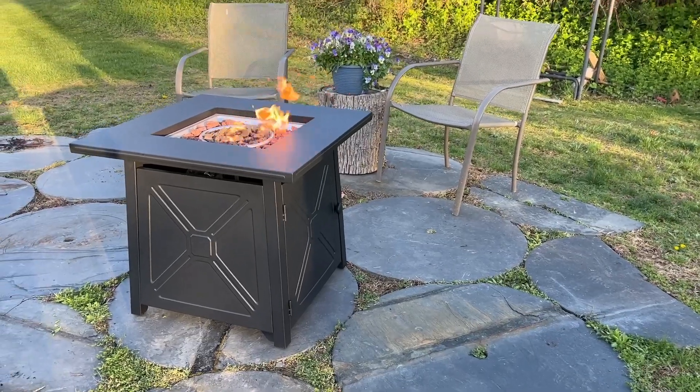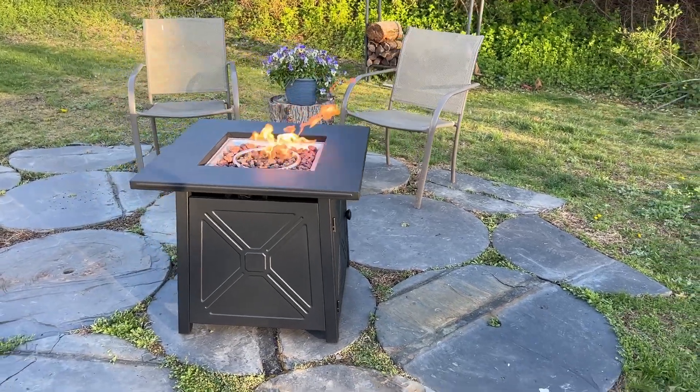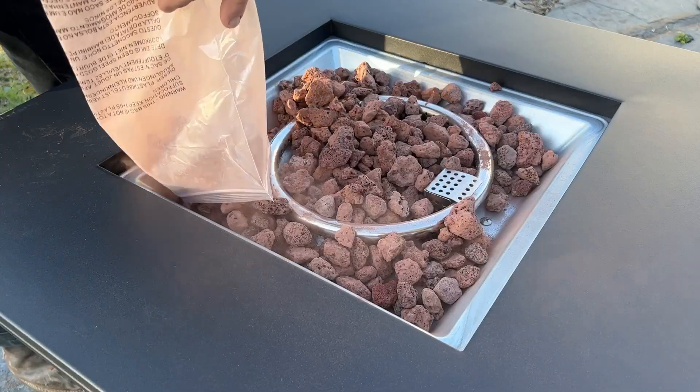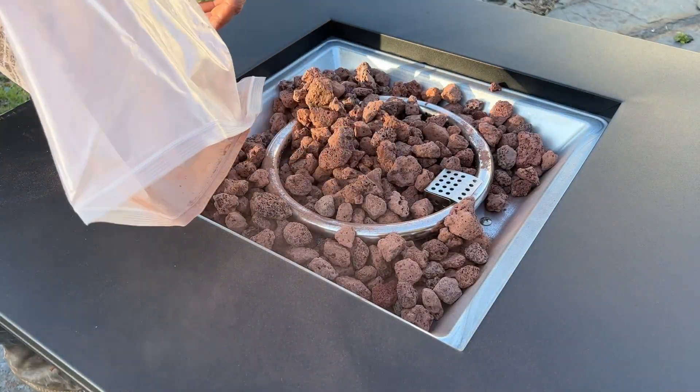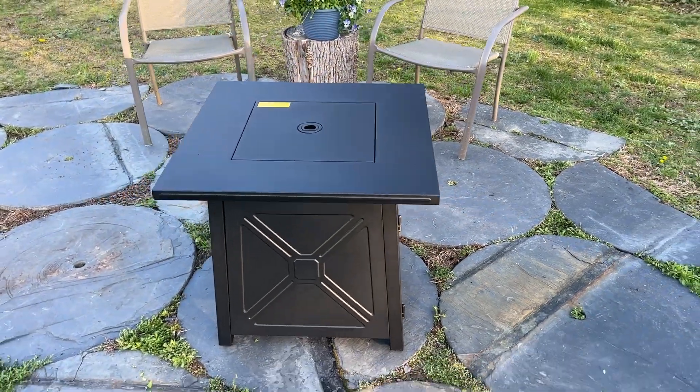The whole thing is made of metal and it has a matte black finish. It comes in a 32 or 28 inch — I have it in the 28 inch. They include the lava rock that you'll need to fill the top in with, and it even has a cover that you can put over the top when you are done using it.